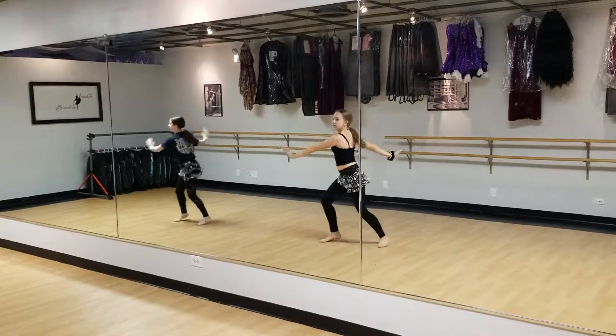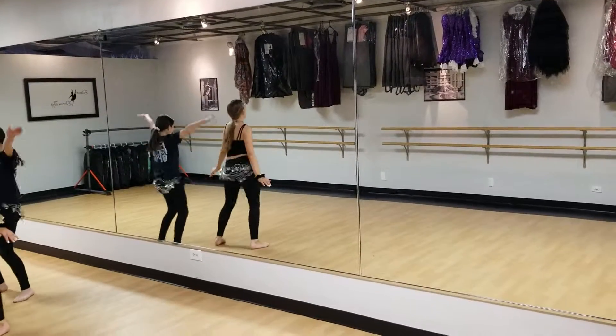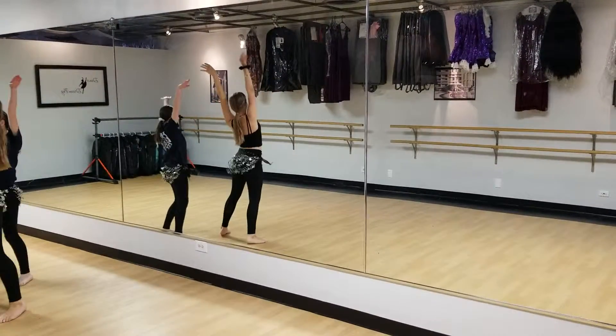Move your hips. Your arms have to go up. Do that ending part again. Come shake your body baby. Do that conga ba.